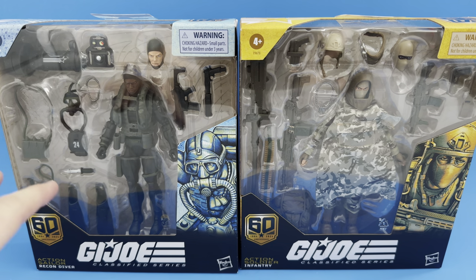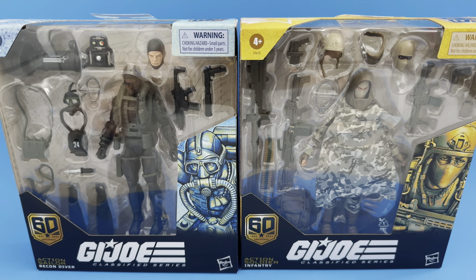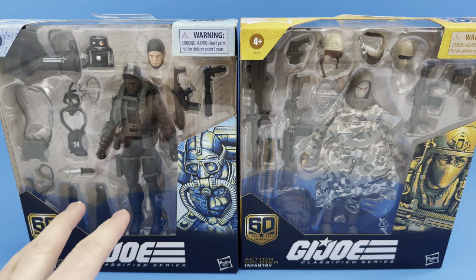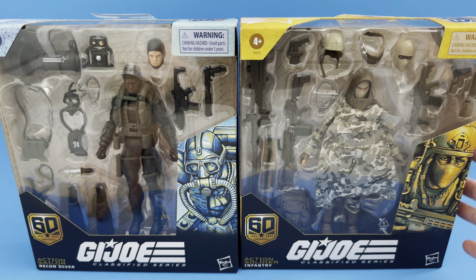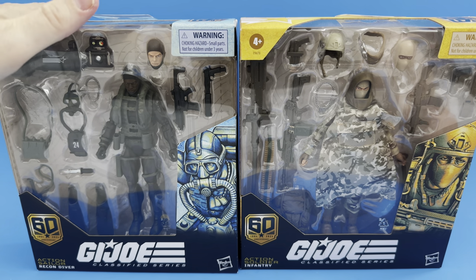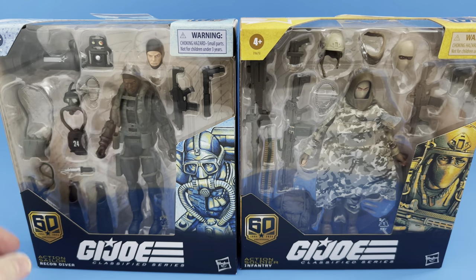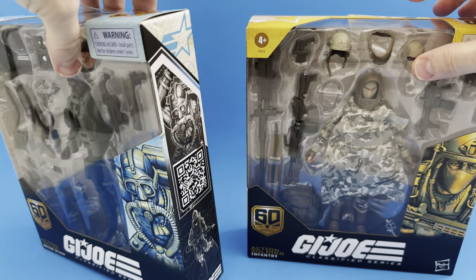For the sake of time, I'm going to do both boxes at the same time for both the Action Sailor and the Action Soldier. As you can see, they are in that window packaging I mentioned earlier with special GI Joe Classified packaging. The Action Soldier is done in a gold color around the outside with the gold 60th logo. The Action Sailor has a blue box, still representing that gold 60th anniversary badge on the lower corner. These are considered Classified figures but they do not have a classified number in the series.